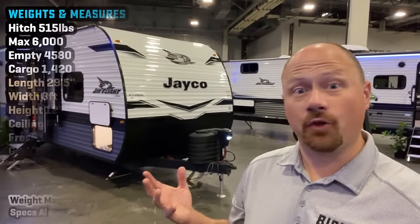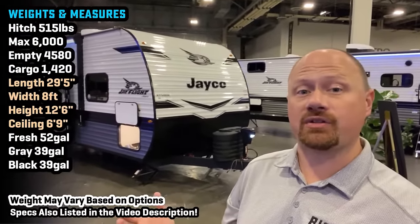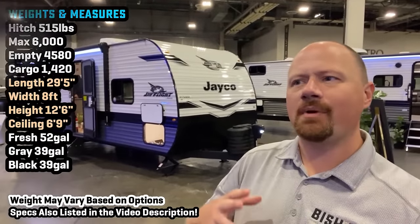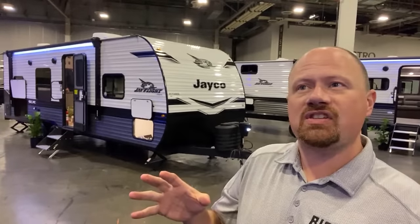Hey everybody, Josh the RV Nerd with Vicious RV here with the reintroduction of the tandem axle J-Flight SLX series. Last year SLX didn't vanish, but they became single axles only. Jayco looked and realized there's a segment — people who just want to take their family basic camping, who don't want fancy glamping — that they weren't really taking care of anymore.